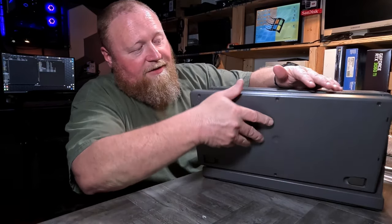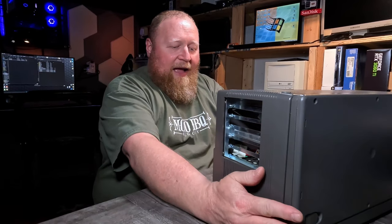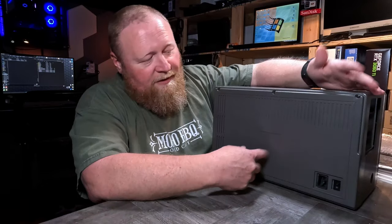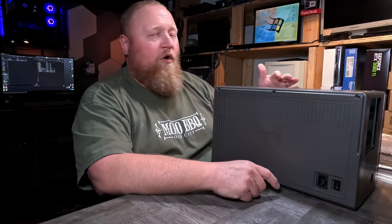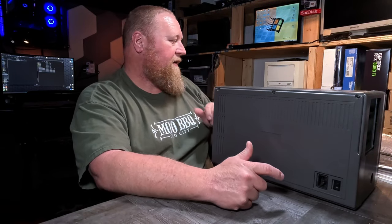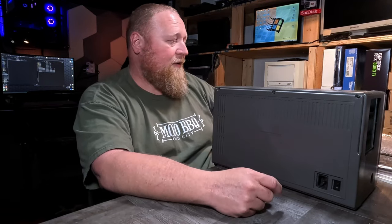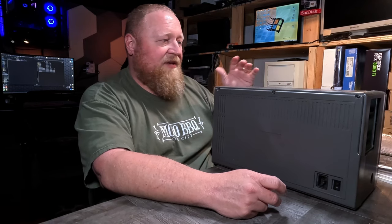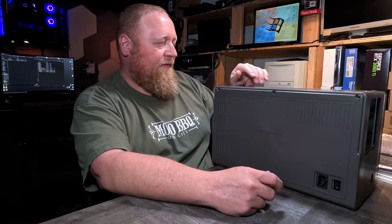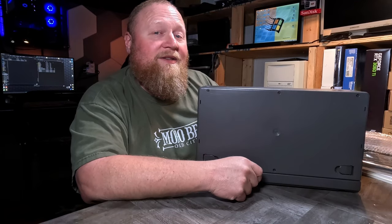I think this would be a really cool candidate to get back up and going and make it work again if we possibly can. I'm really excited to get the back off of it. You can see at least we do have a power supply in here. So with a screen, a power supply, the floppy, and potentially a hard disk in it and a system board — the only thing I don't see is RAM or any cards. So let's take the back off of it and see what it's made of.